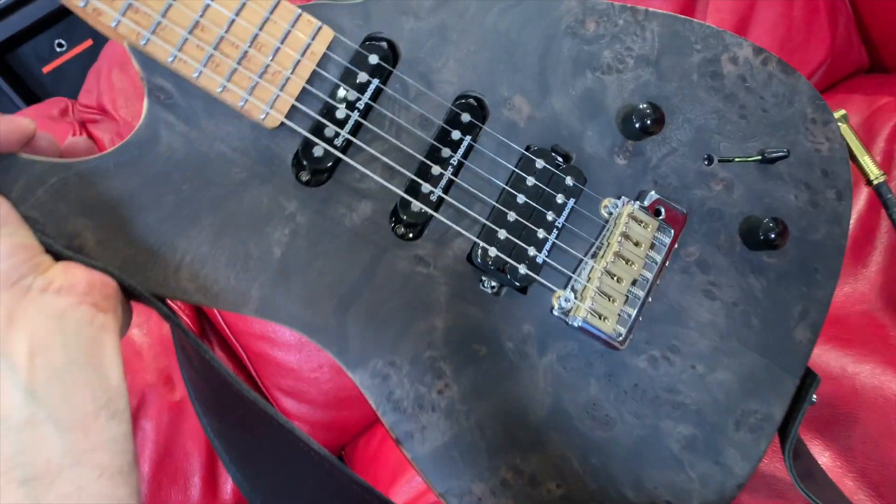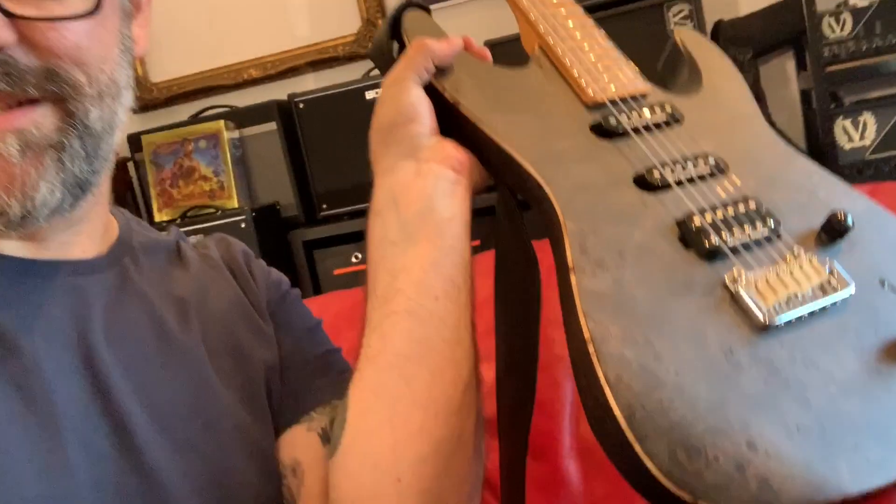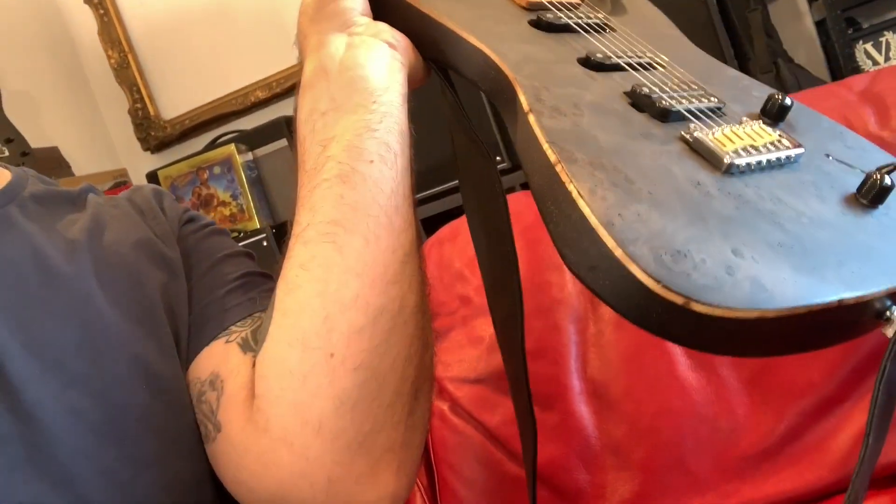Look at it, it's so pretty. Poplar Burl, Seymour Duncan pickups. I'm loving the way that the Burl goes into that reveal binding — it just looks really nice.